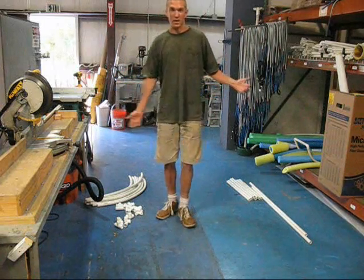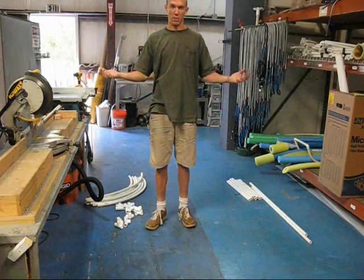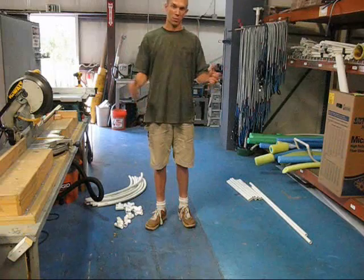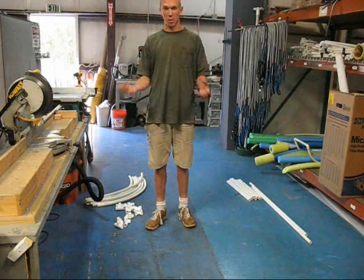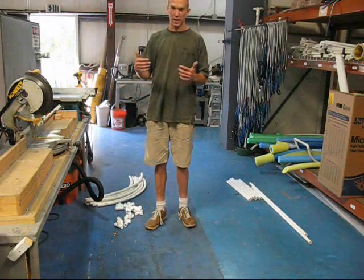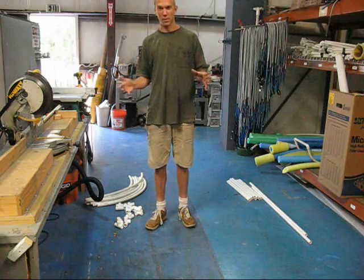If you wanted to make something 20 feet high out of 3- or 4-inch pipe, you could have a very huge, very strong greenhouse with water integrated into the framing. What I'd like to show now is just a smaller example of that — something we can do inside the workshop. In the future, we'll move to larger things and show better examples of what I'm going to lay out today.